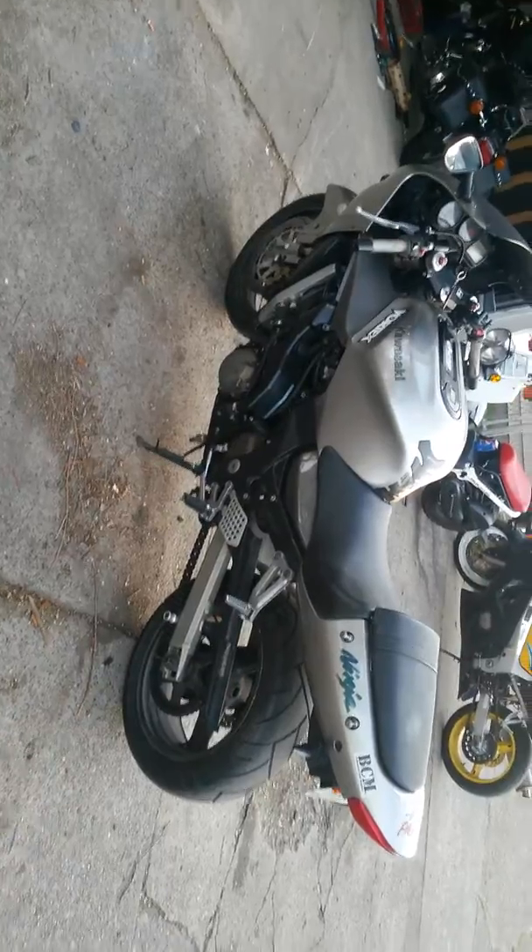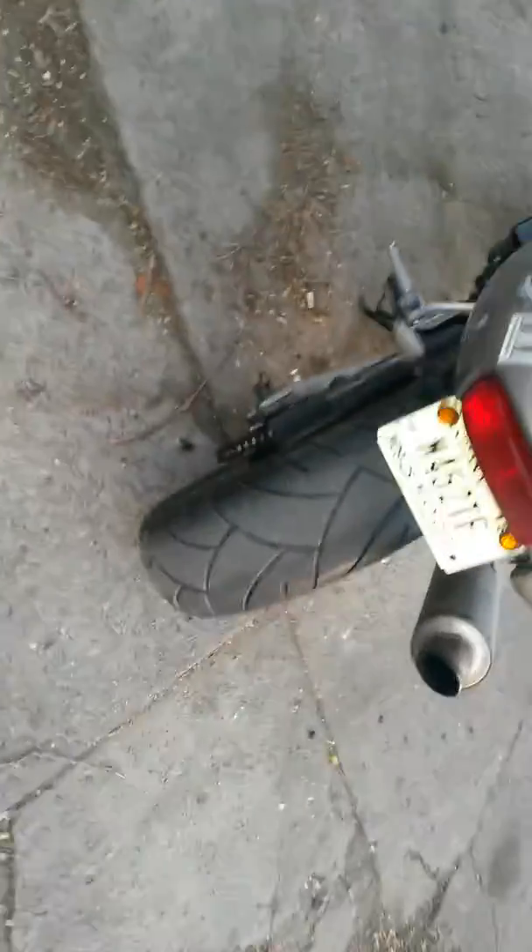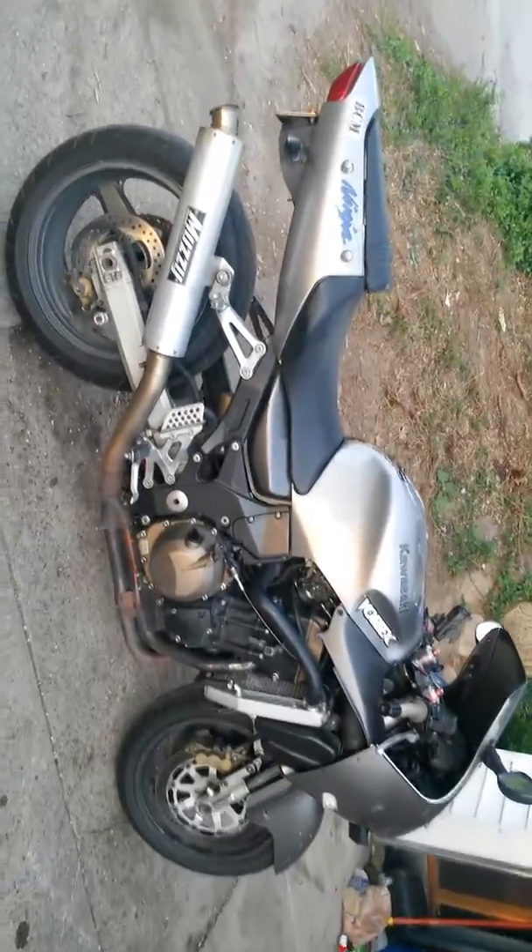2001 ZX-12. Taking this video for all the people asking for pictures. I'll get close in a minute, just want to show the big picture here.